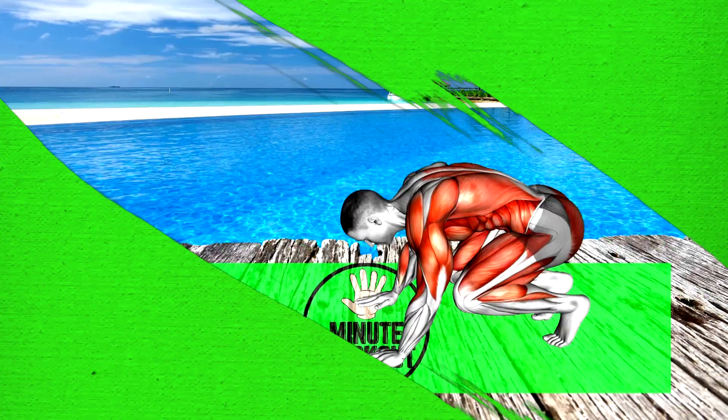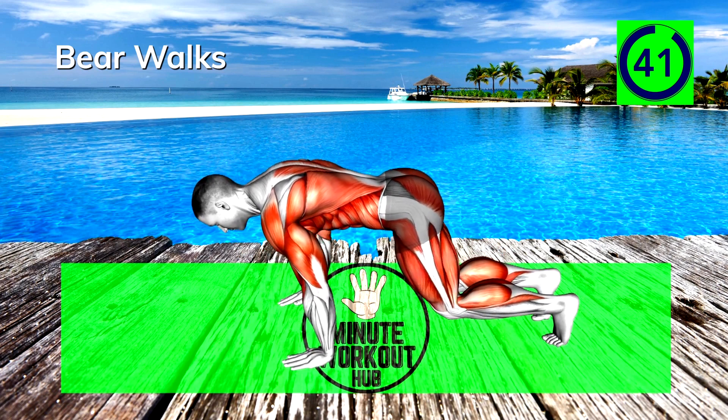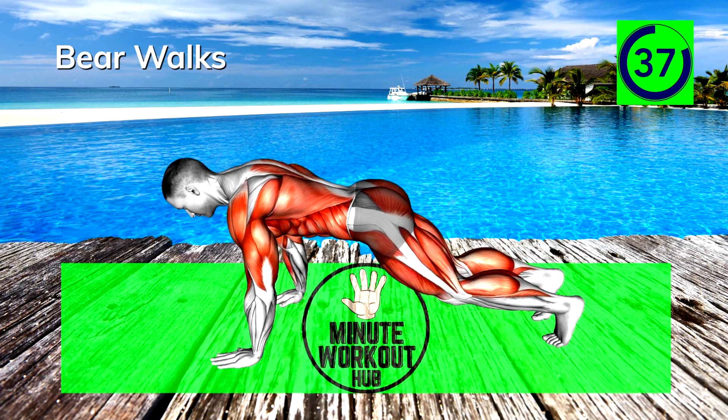Next up, bear walks. Walk your hands out to a push-up position and then back to an all-fours crouch. The key here is to keep your knees off the ground. Work your way up to speed.